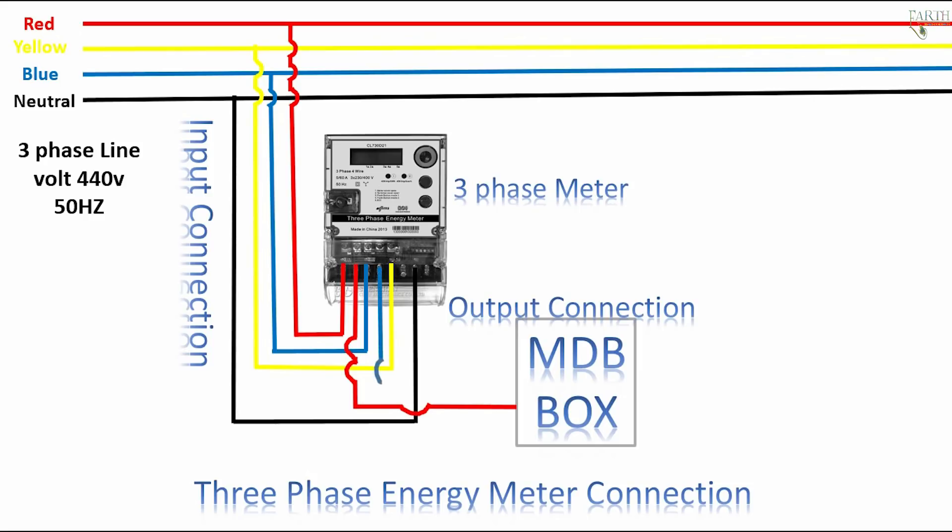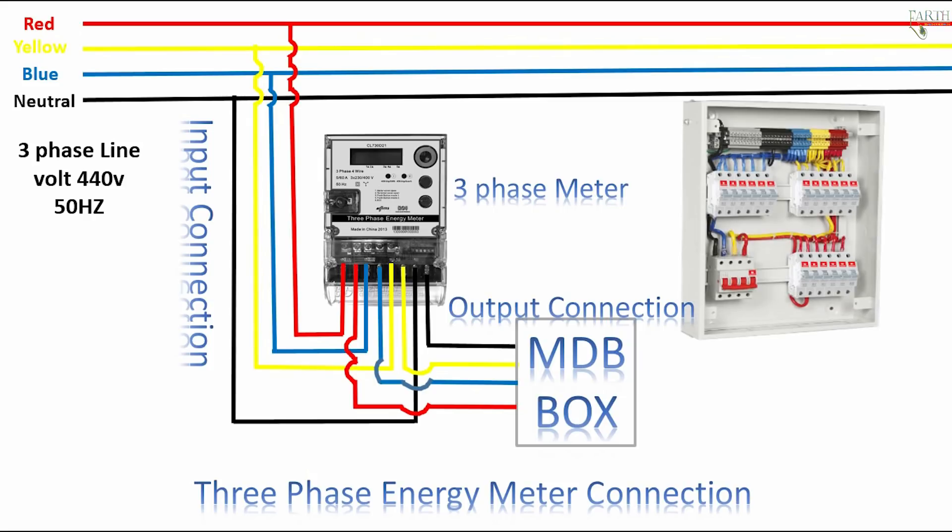1st phase red, 3rd phase blue, 2nd phase yellow — meter input connections to MDB. Neutral — meter input connection to MDB.